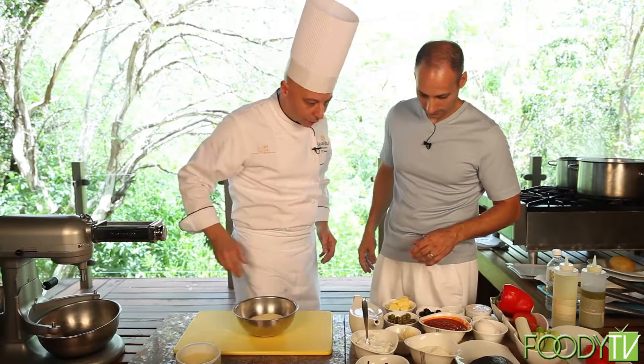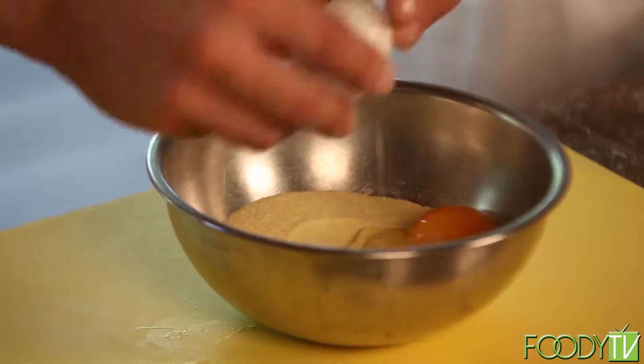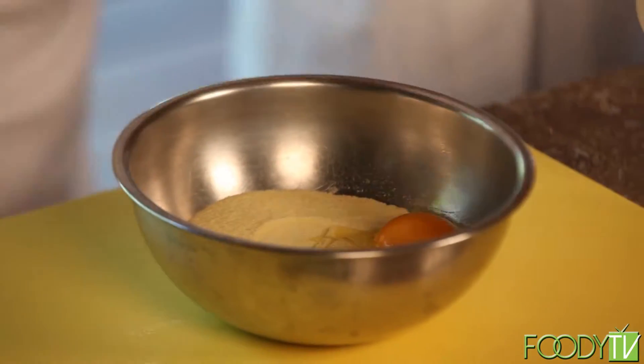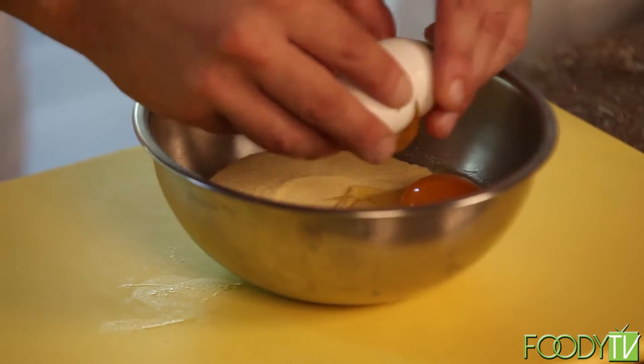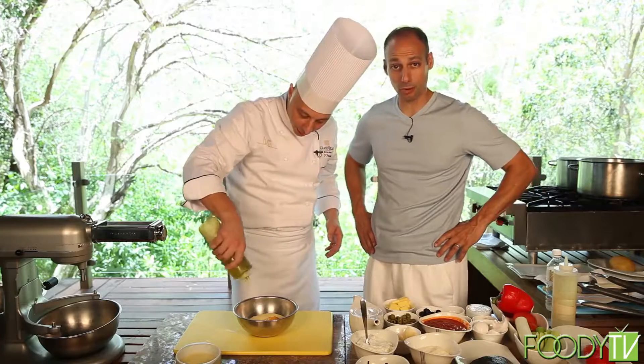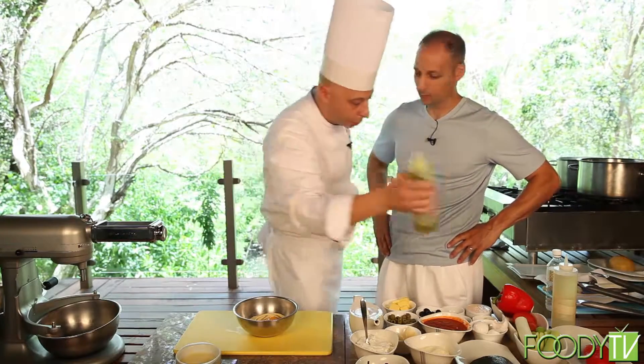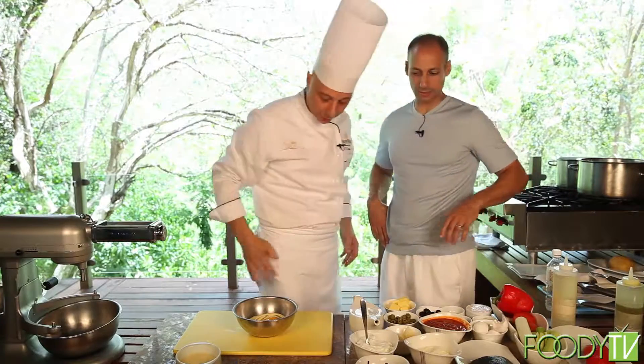A little bit of flour. Eggs — one, and two eggs. A little bit of olio extravergine de oliva. And that's important. Yes, very important. This is from Liguria, imported from Gran Vela's directly.